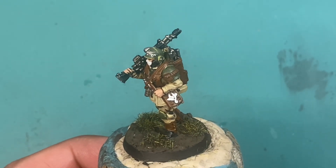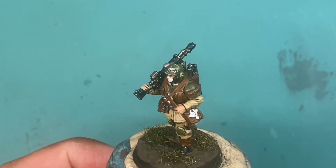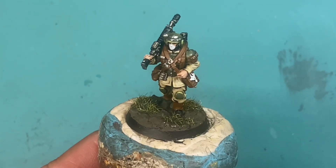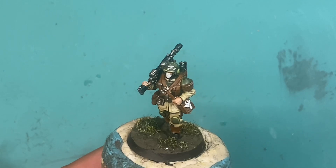I think everybody should have some tweezers in their arsenal — brushes, tweezers, some hobby knives and putty tools, things of that nature. I think tweezers are definitely one that you don't realize you need or that you're missing until you don't have them and you want to do transfers or you want to apply some static grass to bases. Having tweezers on hand is really good.